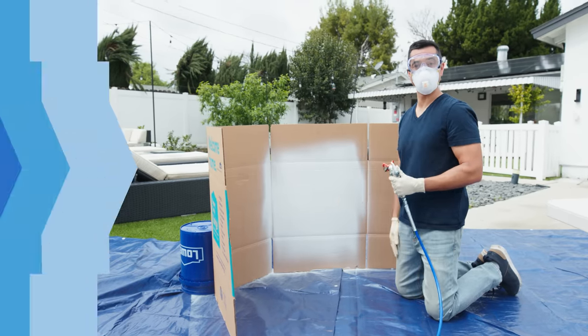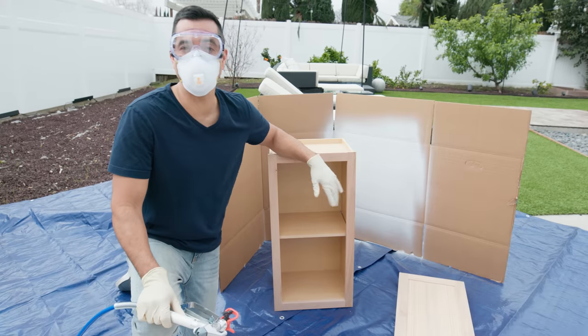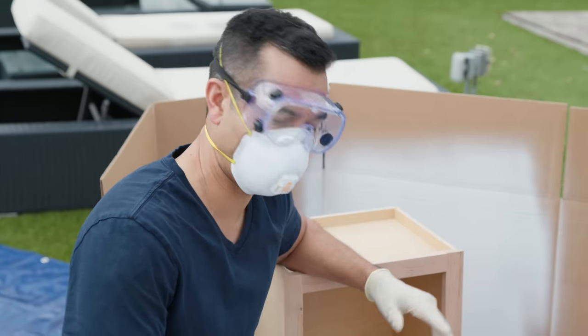I think we're ready to do the cabinet now. I removed the doors, labeled the hinges, and now we're going to put on the first coat of primer.